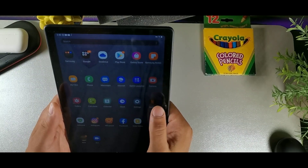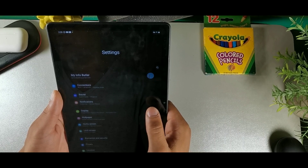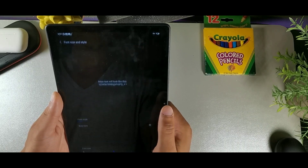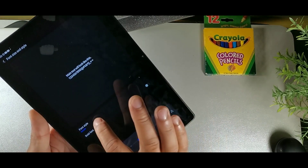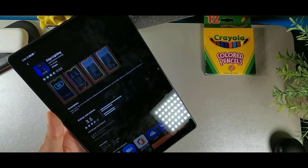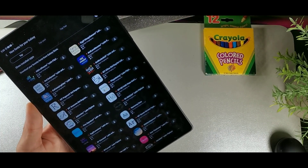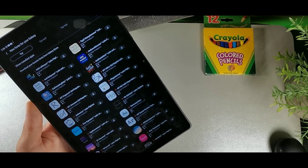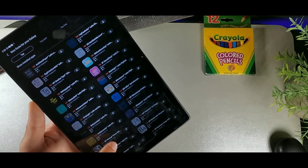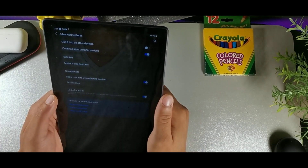In Settings under Display, go to Font Size and Style. You can tap Font Style to choose from pre-installed fonts, or download hundreds of customizable fonts from the store — some are free, some are not. It's a great way to personalize the look of your device's text.